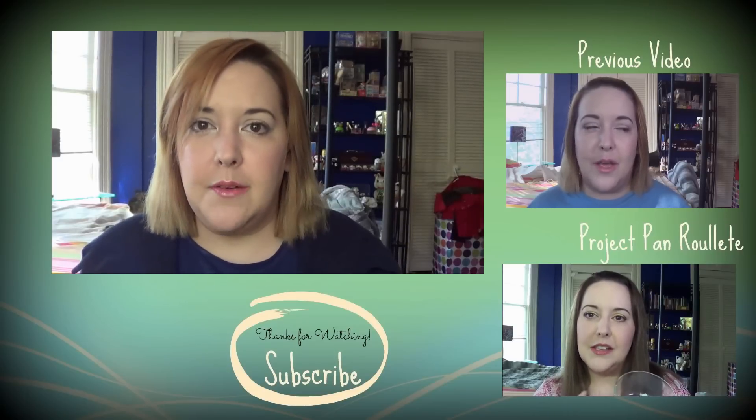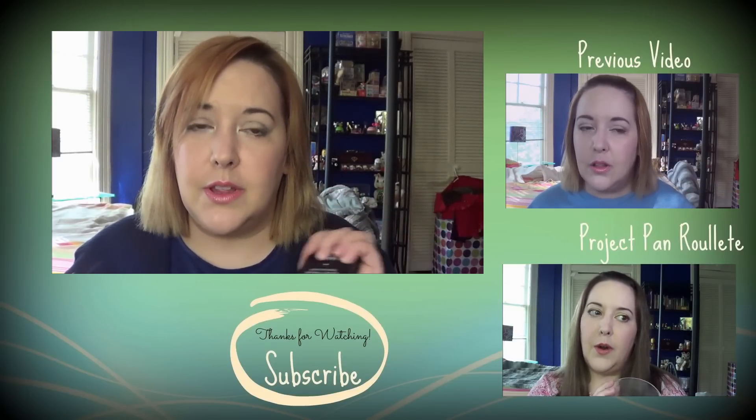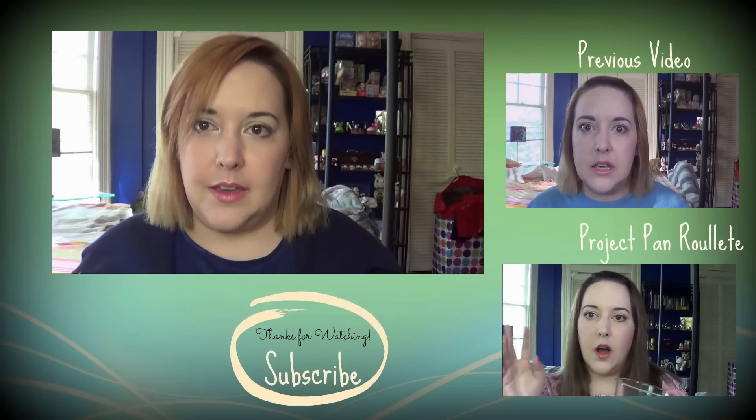If you haven't seen my last video, it will be linked to the side. My Project Pan Roulette intro is also linked to the side. I will talk to you guys later. Bye.